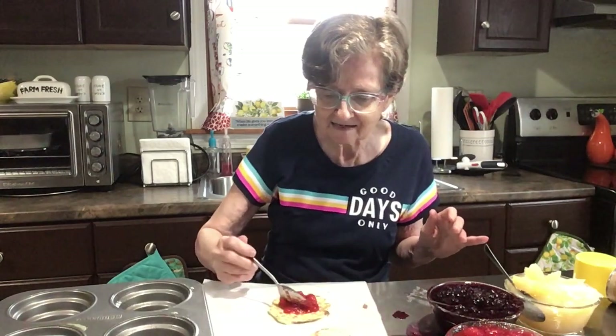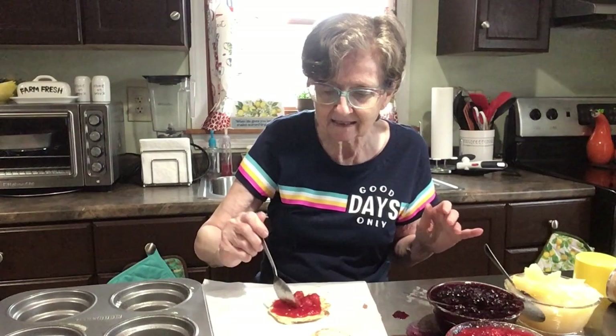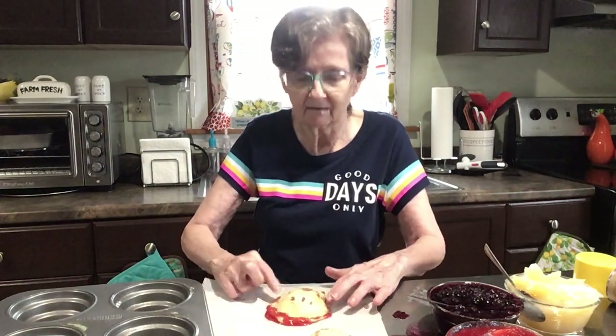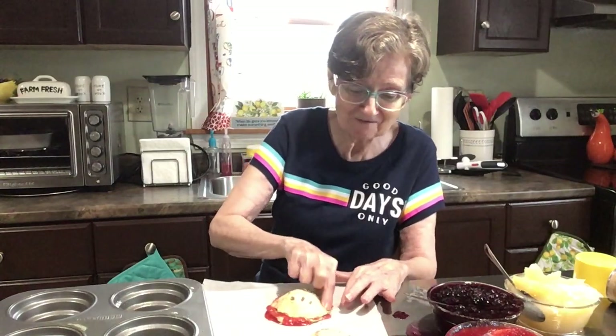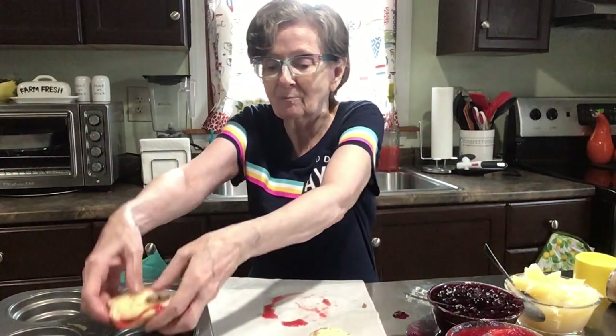A little cherry filling in there — maybe a little bit more. Then seal up your sides. And yes, I washed my hands — that's the first thing you do when you cook. Then I'm going to put the top on it like so and kind of squish the sides. It's coming out of the sides but that's all right, that'll make it taste better hopefully. Now let me pick it up and put that in here.